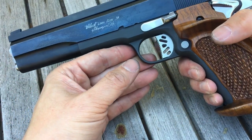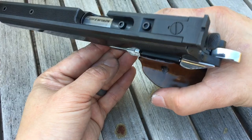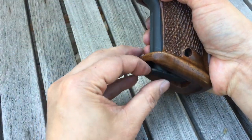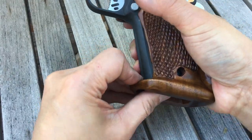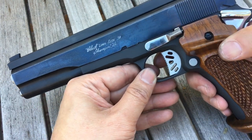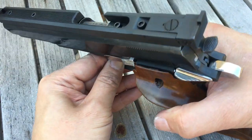It's also got a 38 special barrel, so this is one of those really rare convertibles where you can go from 9 millimeter to 38 special — you just have to swap the barrel and swap the magazine. Right now it's in 9 millimeter mode.